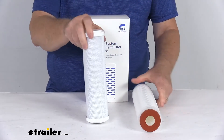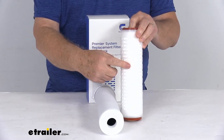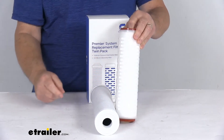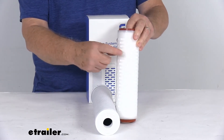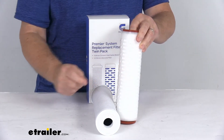Your water, after going through this filter, will then go through the second stage filter, which is this one here. This is the 0.2 micron filter. This will filter out any harmful bacteria such as E. coli, Legionella, and other bacteria. This filter is absolute rated to guarantee every pore in its system is 0.2 microns or smaller.